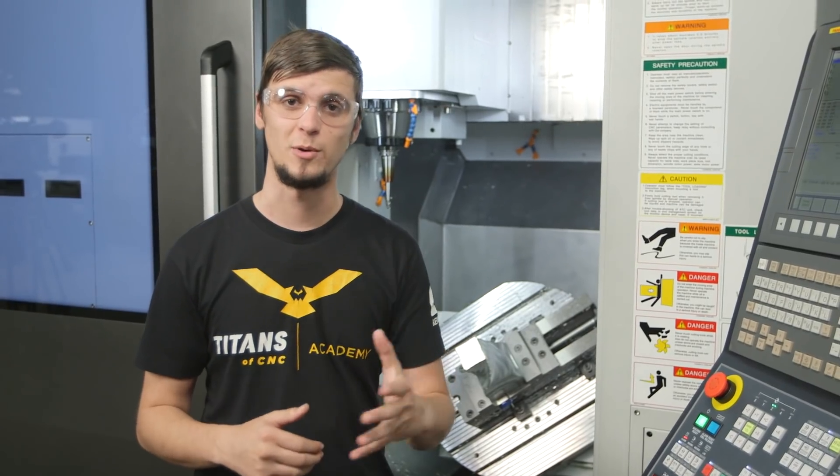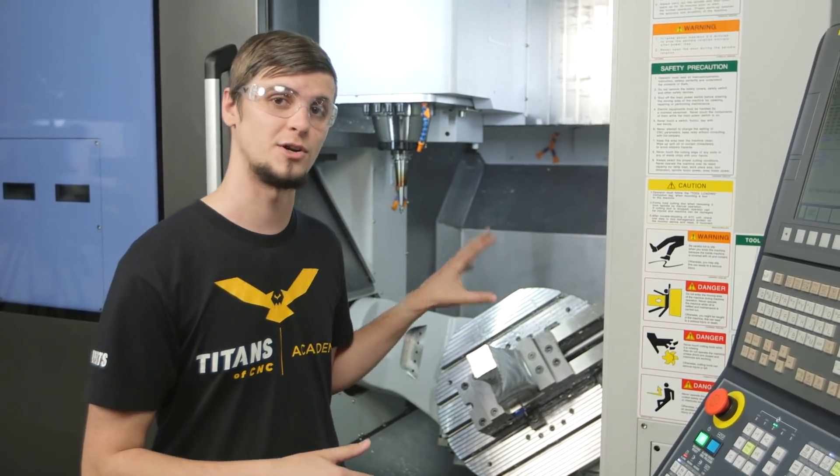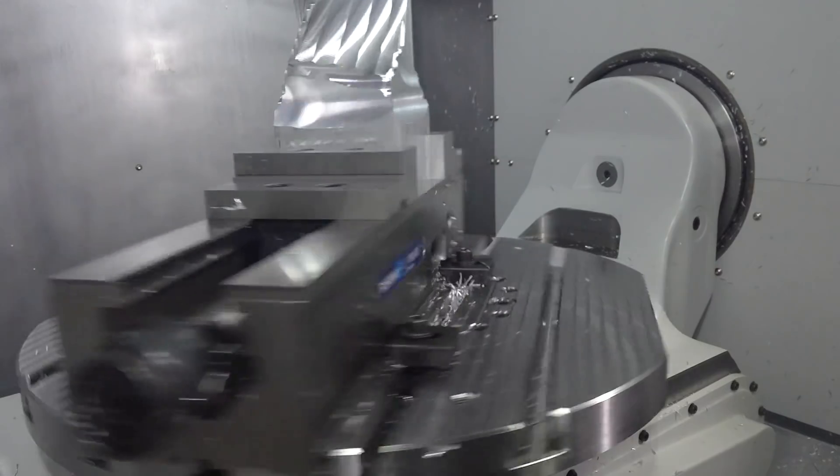For demonstration purposes we have a much larger step over so that way we can show you what type of articulation and what the toolpath would look like. After we've semi-finished it we'll then come back and finish it with a much tighter toolpath to get that mirror finish. So let's get started.